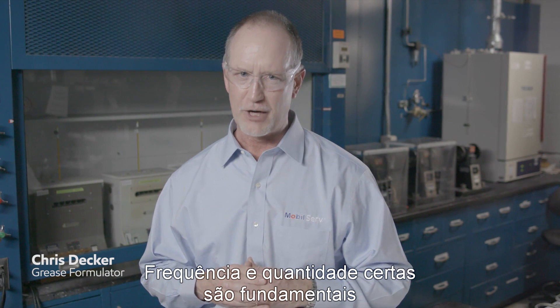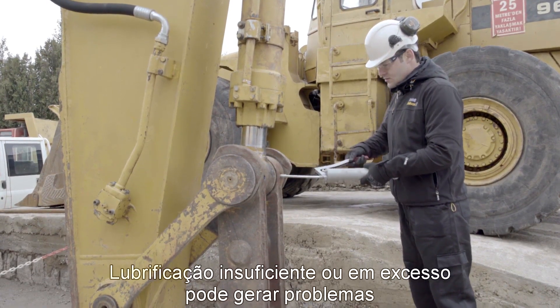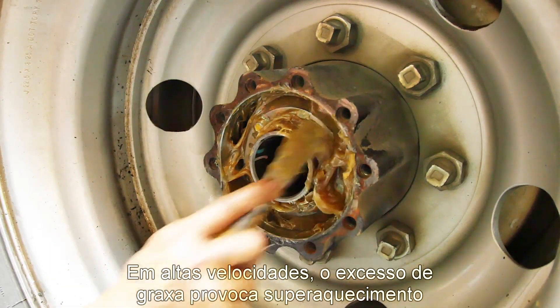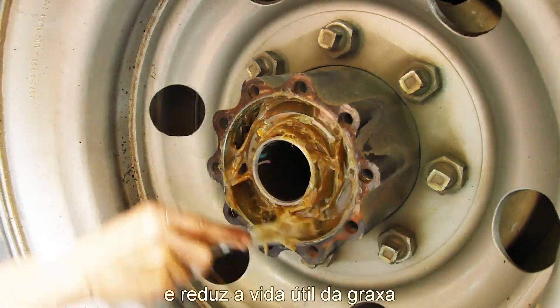It's critical to get re-greasing frequency and quantity right. Over-greasing or under-greasing components can lead to equipment problems and lubricant waste. Over-greasing is a common failure mode. In high-speed applications, too much grease causes excessive overheating and reduced grease life.